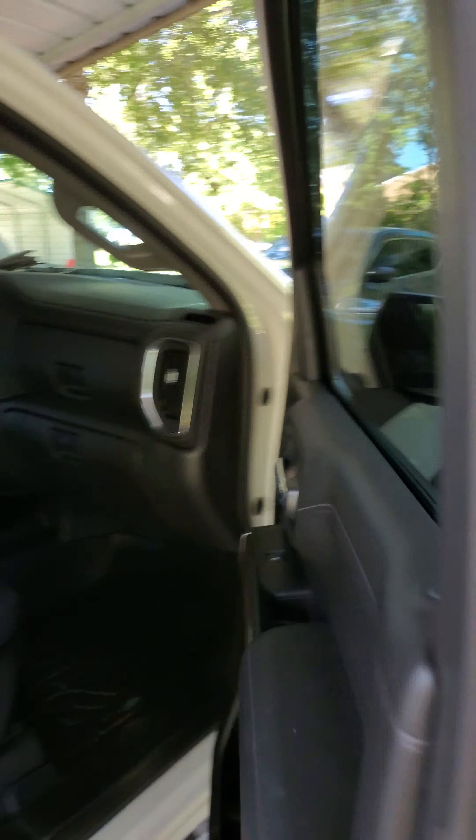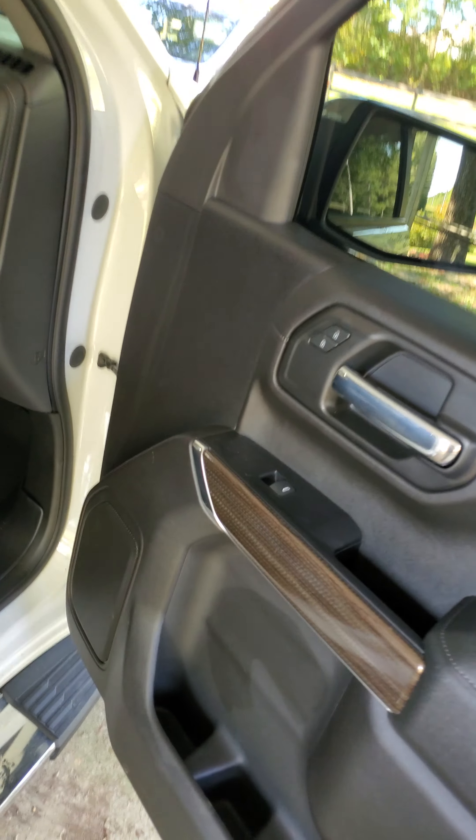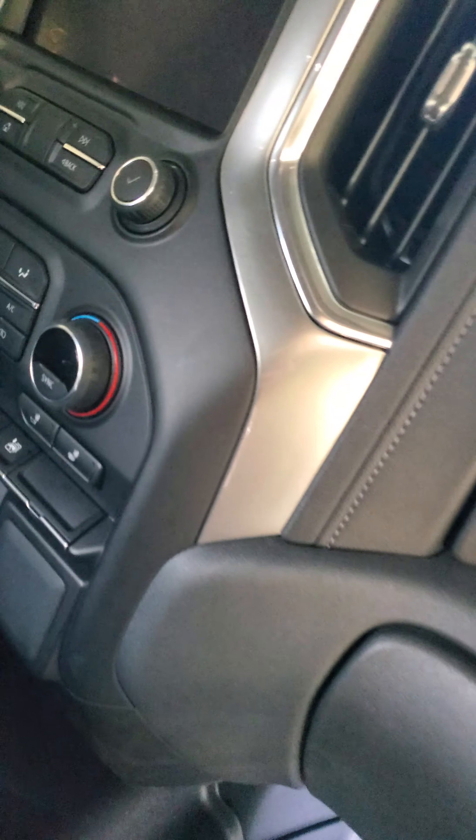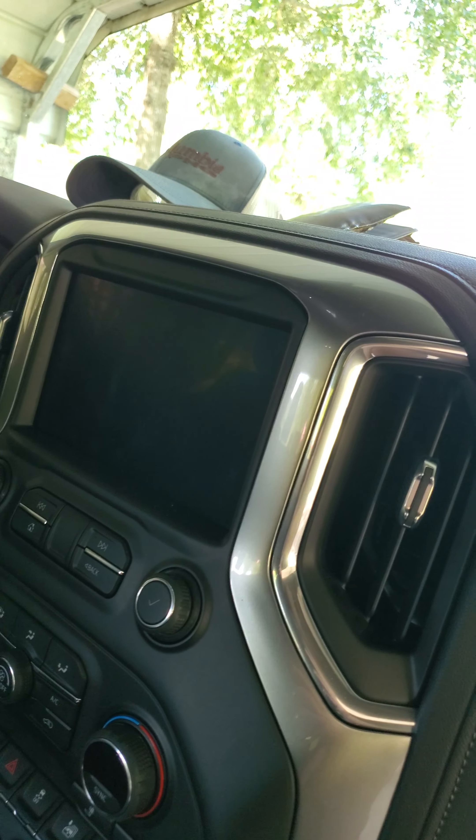This one is not as fancy as the last one — it is the All-Star. But it doesn't come with the plug, not a big deal. Everything else is identically the same: trailer brakes, and the screen I think is a tiny bit smaller, I'm not sure.